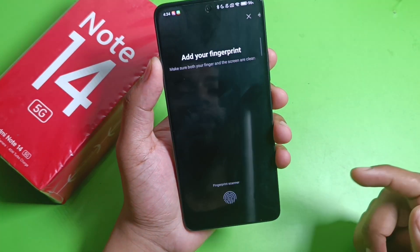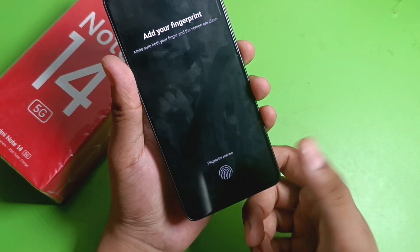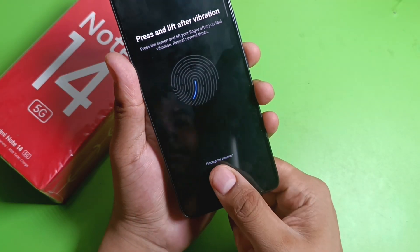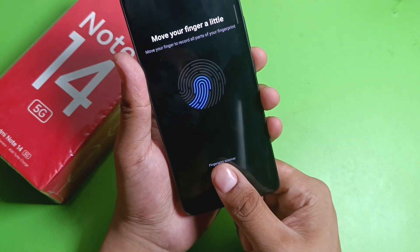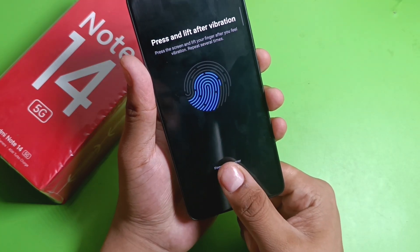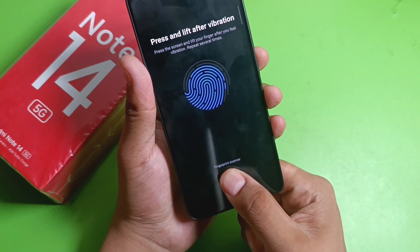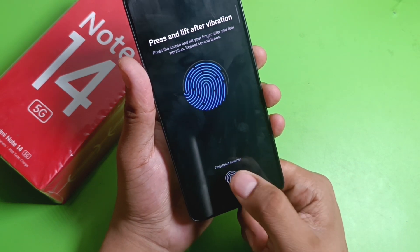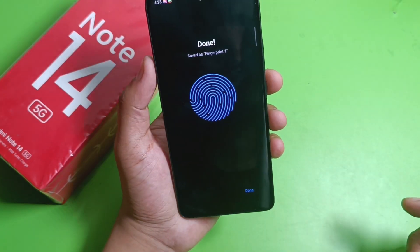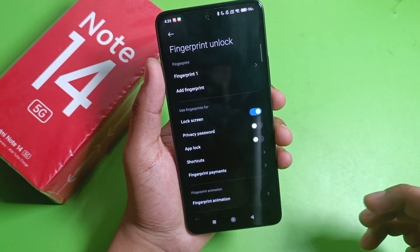Enter your default lock screen password and add your fingerprint. I am adding it with my thumb. Press and lift after the vibration — you will feel the vibration — and move your finger slightly to capture the sensor. It's done and saved as Fingerprint One. Press Done, and you can add more fingers by clicking on Add Finger.